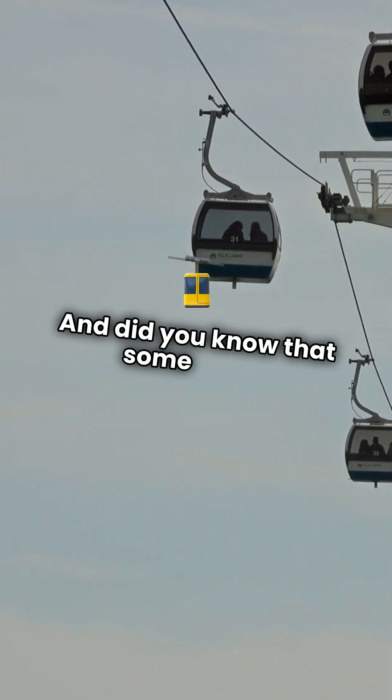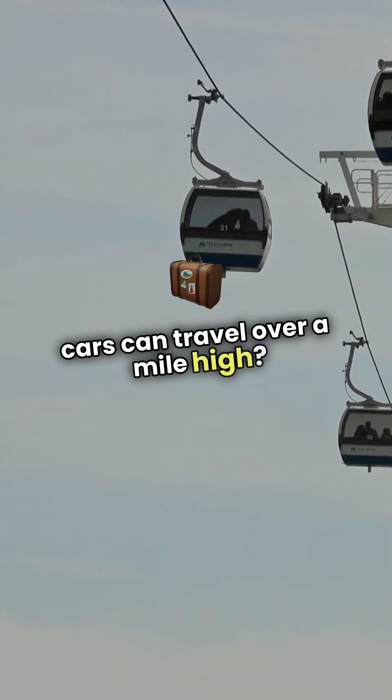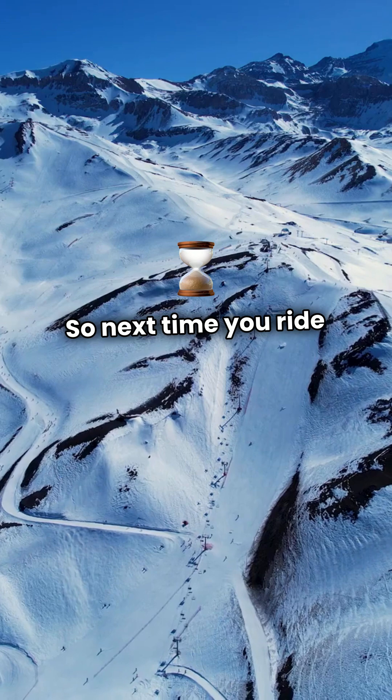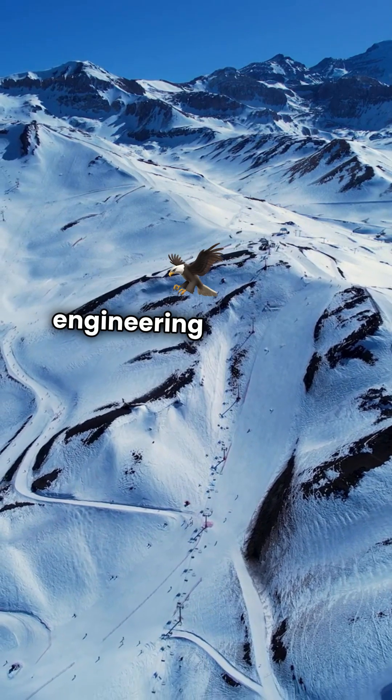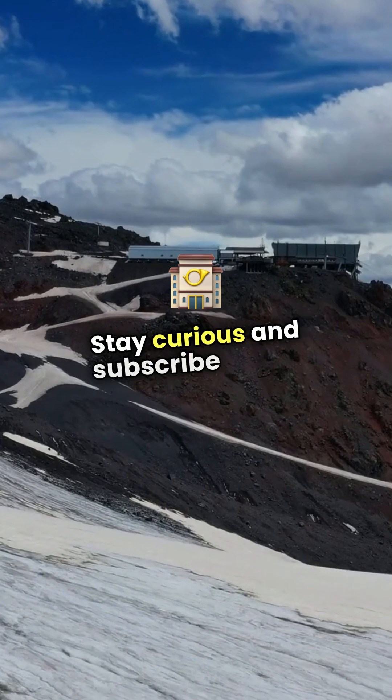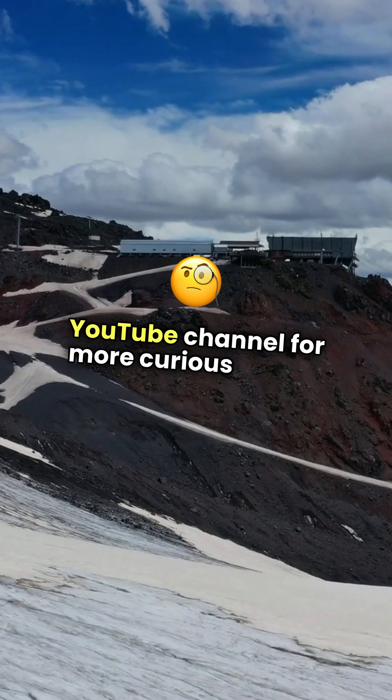And did you know that some cable cars can travel over a mile high? That's like floating above the clouds. So next time you ride one, remember the incredible engineering that keeps you soaring above the ground. Stay curious and subscribe to our YouTube channel for more curious topics.